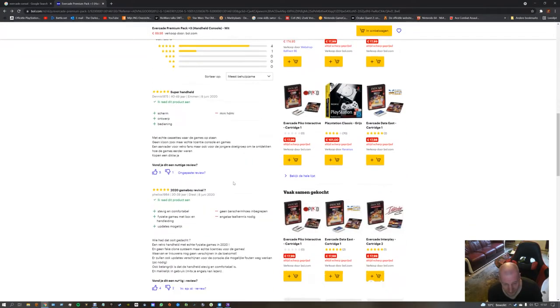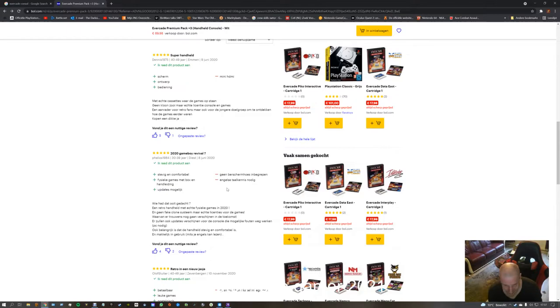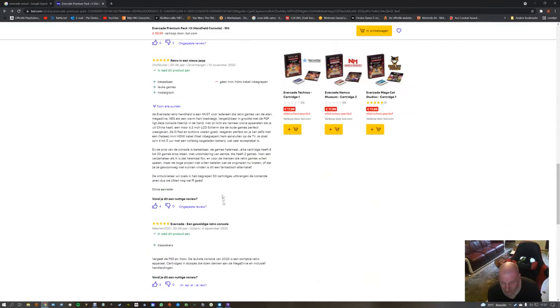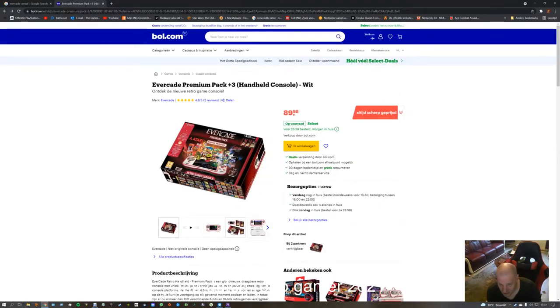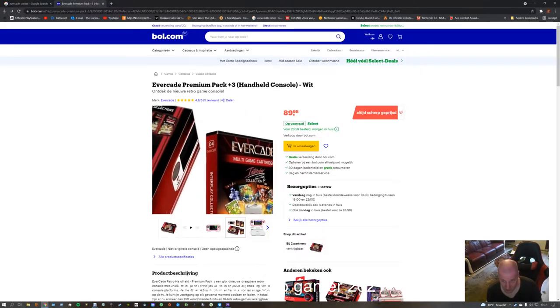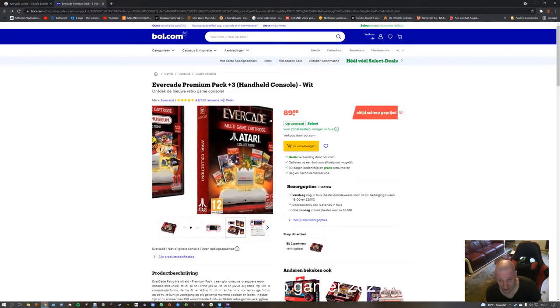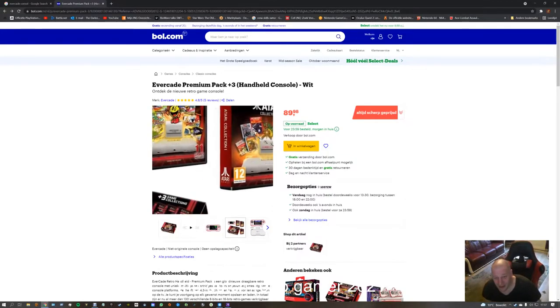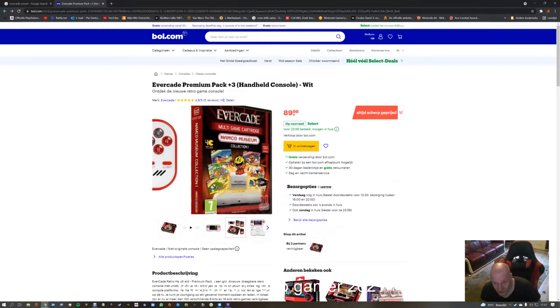Why don't they say what games are on this one? Oh, here — multi-game cartridge, Interplay Collection 1. I made this video two days ago and glued all the parts together so it's one video. Now I have part 1 and part 2 — I'm happy.